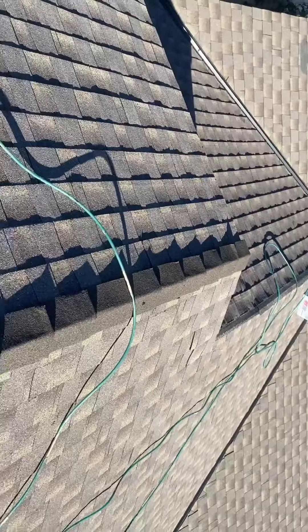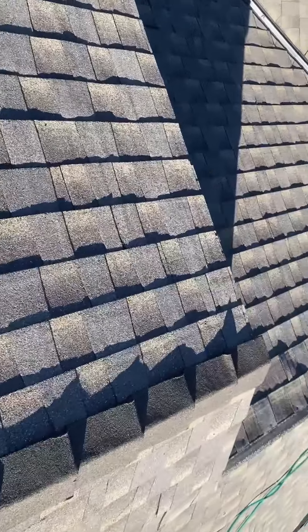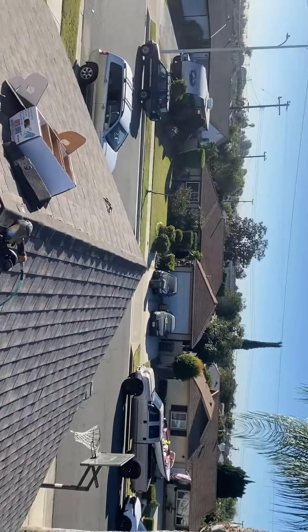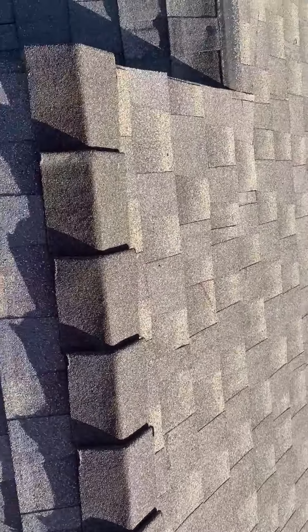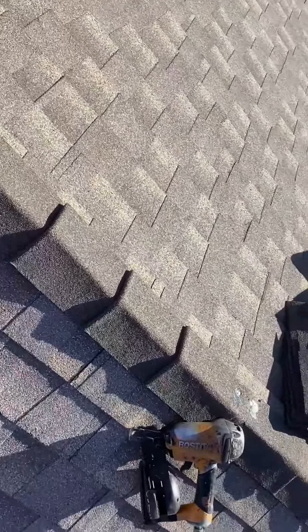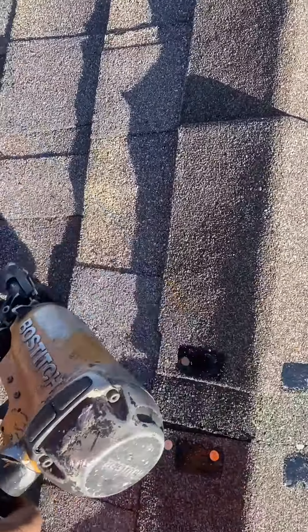When you have two gables — I've got two gables on both sides — finishing in the center is what I do. I measure and find the center, and then I put another shingle on top, fold it on one side.